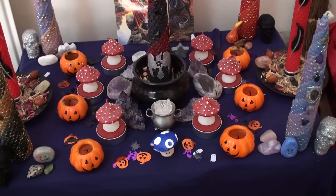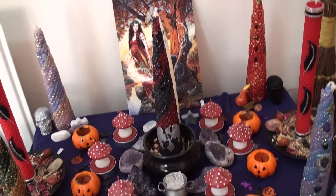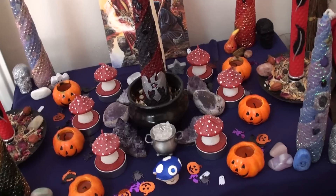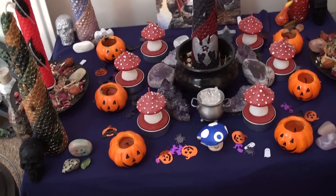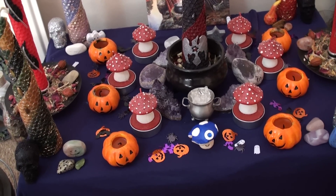Hi guys, this is Joey O'Rouran and this is my Samhain and Halloween altar. I'm going to go over it in a little bit of detail. It's only a small altar, so I couldn't do as much as I was hoping to do with it, but I'm still fairly happy with how it came out.